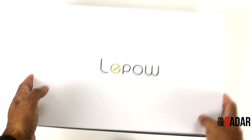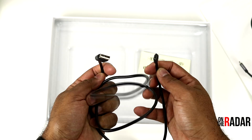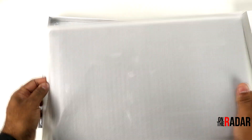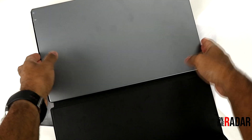So this thing is cool. It is a full HD portable Type-C monitor. You get the screen protector, you get the mini HDMI to HDMI cable, the Type-C to Type-C cable, a Type-C to USB cable that's the power supply, and you get this cover slash stand.